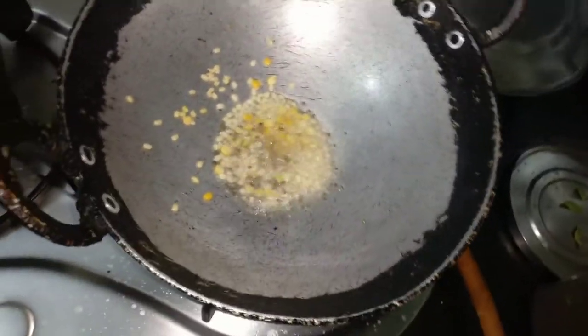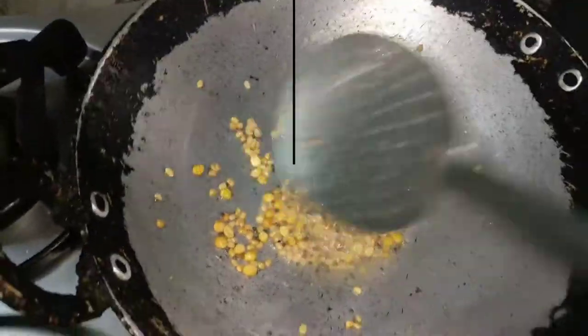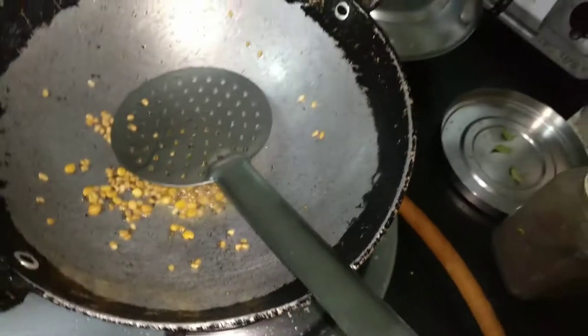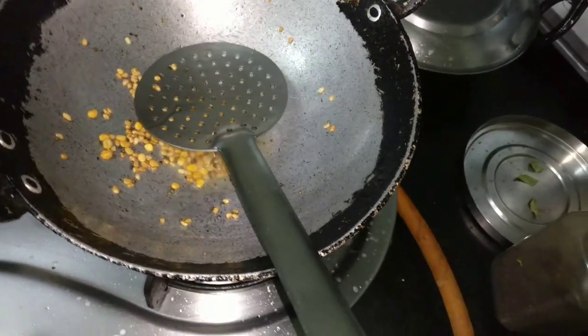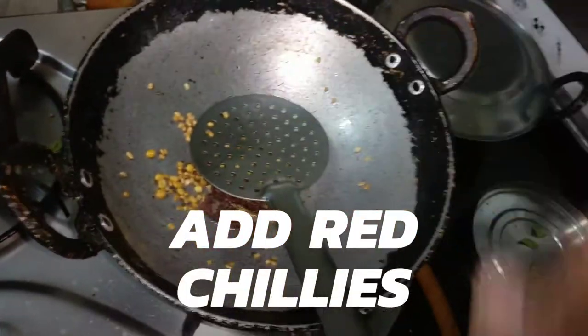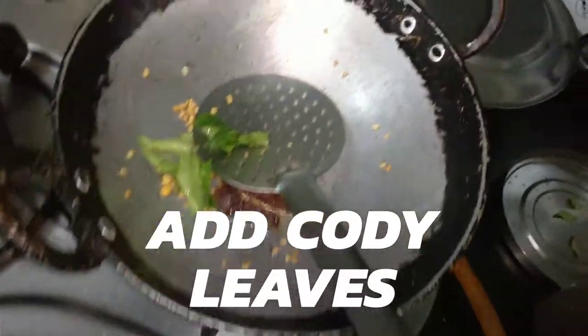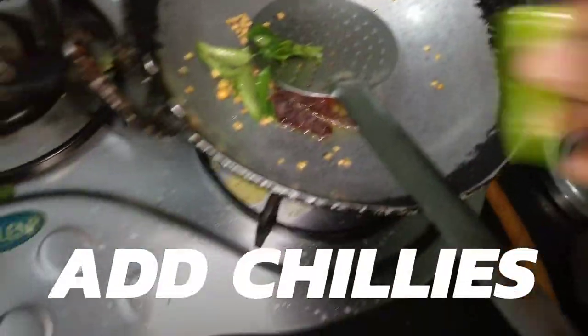I'm stirring so it doesn't burn — until it gets golden brown. It's got golden brown, as you can see. Now I'm gonna add the red chillies — I'm gonna cut them and split them up like this — and then I'm gonna add the curry leaves just like that, and the green chillies.